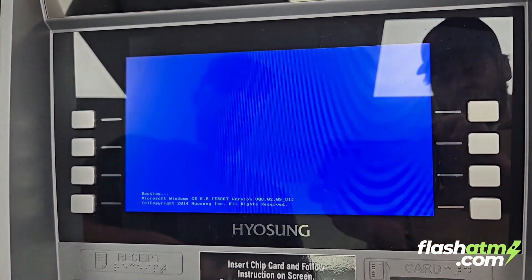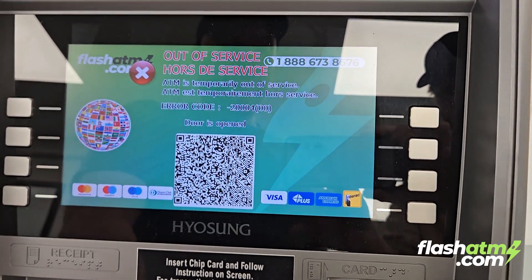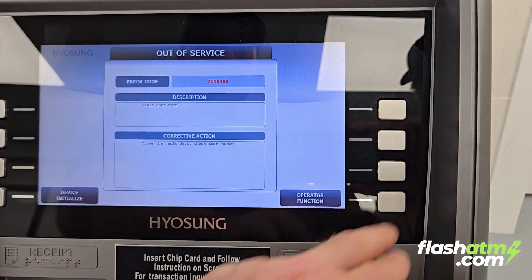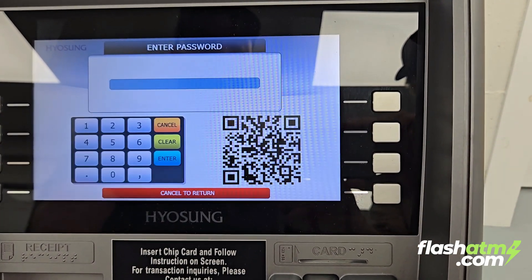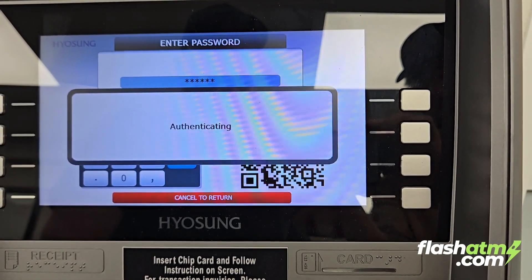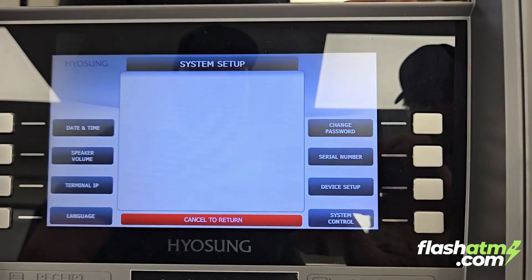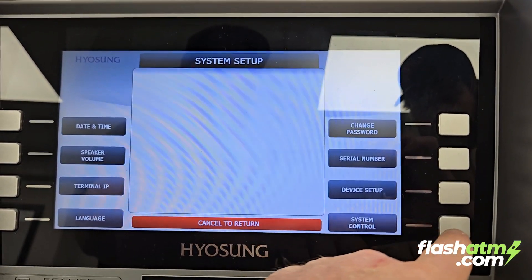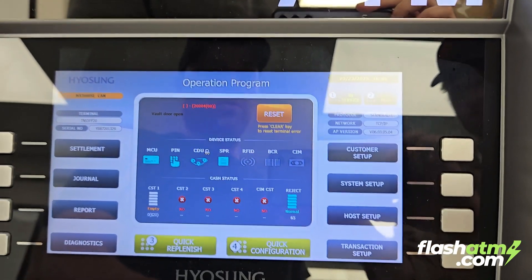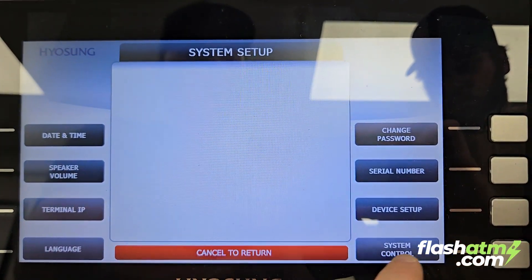We'll wait until the ATM boots up. Now that it's booted up, we will access the operator function and go to system setup, then system control. I just want to see what version we have — we're on 06.03.04.05.04.